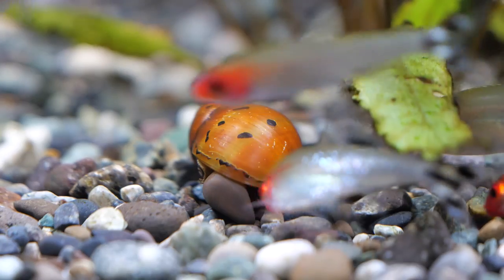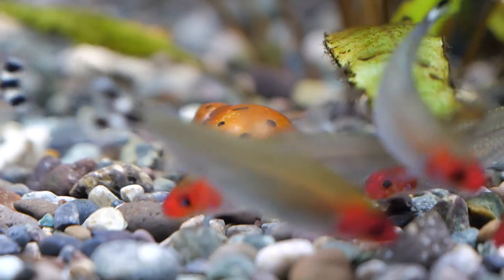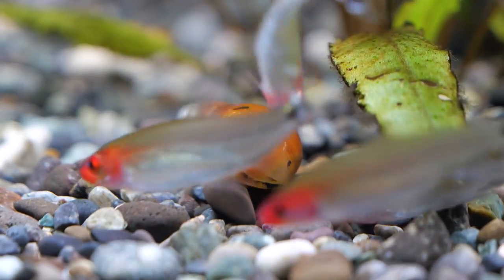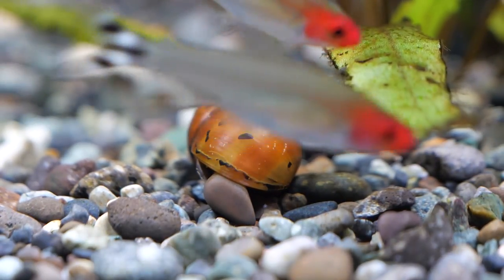One last very important point for the species: if you plan on changing environments and going from freshwater to saltwater, you're going to want to gradually bring up salinity levels and make sure that the snail spends at least a couple of days in brackish water on its way to being transferred to a marine environment.